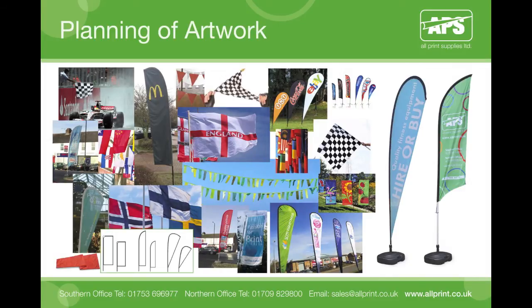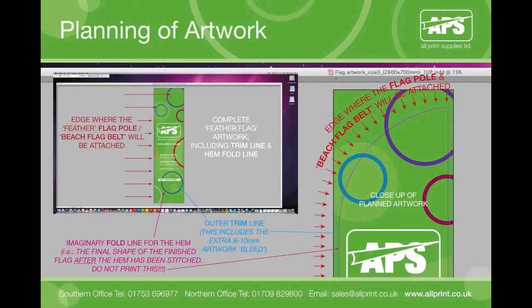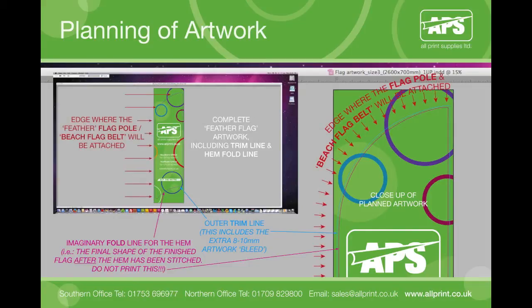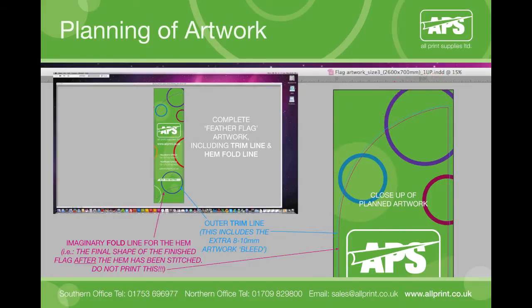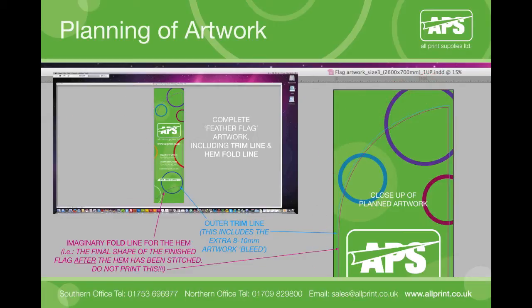Flags can come in many different shapes and sizes and you can create your own bespoke artwork to suit yourself. However, using standard template artwork such as for teardrop or feather flags will greatly speed up the artwork creation process and result in a flag proven to work well. If your printed image is required to go full edge to edge, allow at least an extra 8–10mm graphic bleed off all edges to avoid any white unprinted areas being visible on the finished flag.